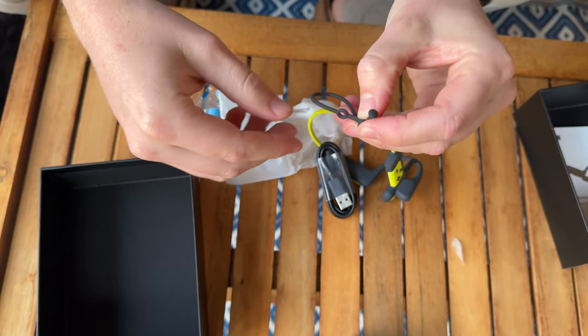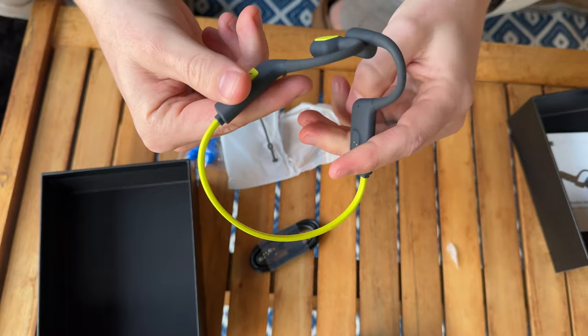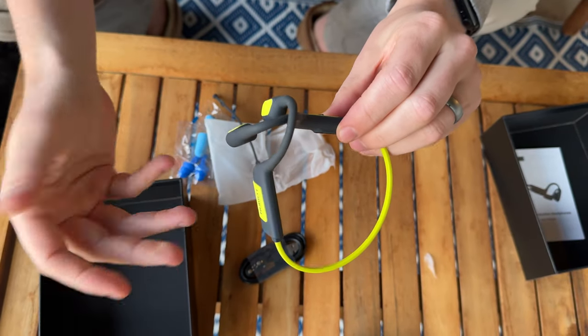There's also a little clip piece you can use to tie them to anything so they don't get lost. Overall, they're really cool — they're Bluetooth and really handy if you're looking for a great pair of workout headphones.